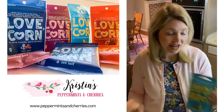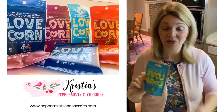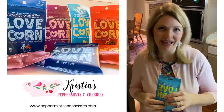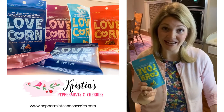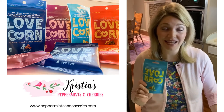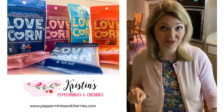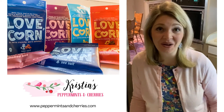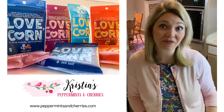The last flavor is the salt and vinegar, and we loved this on top of salad. I made a grilled chicken salad and topped it with the salt and vinegar Love Corn — it was crunchy and had just the right amount of flavor. I really liked it as a replacement for croutons. I'll be putting my full review at peppermintsandcherries.com, so I hope you'll check it out and try these treats for yourself. Your family will love them.